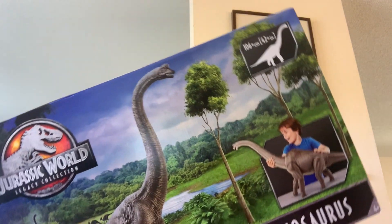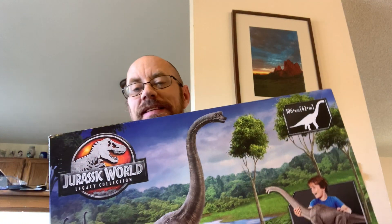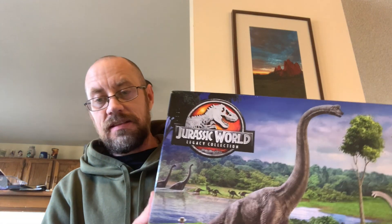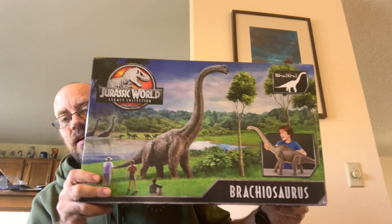What are the friggin' dimensions on this one? 28 inches, 28 plus inches from tip to tail, I think it says. I mean, jeez, I don't even know how to get this in the shot. This thing's huge.